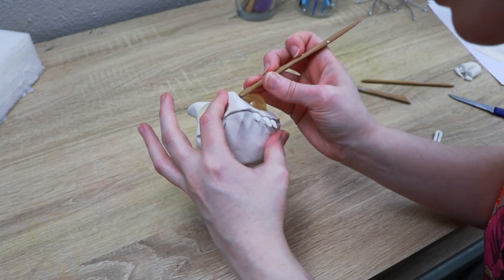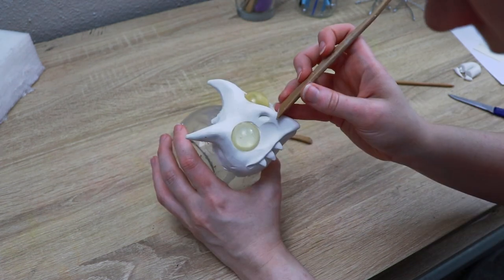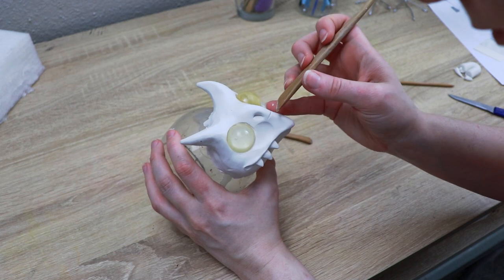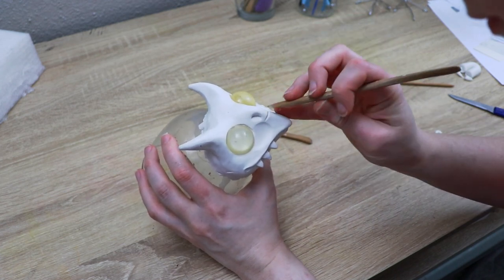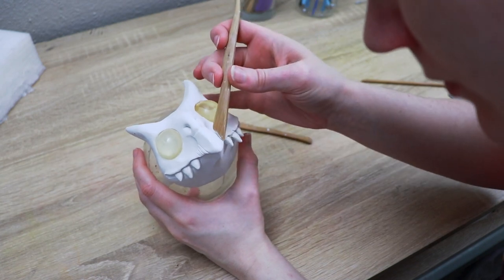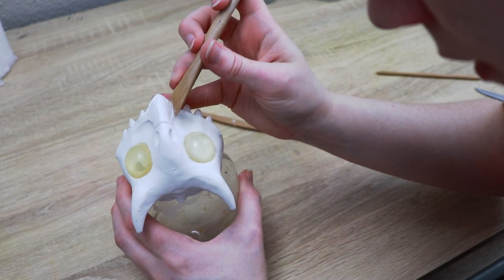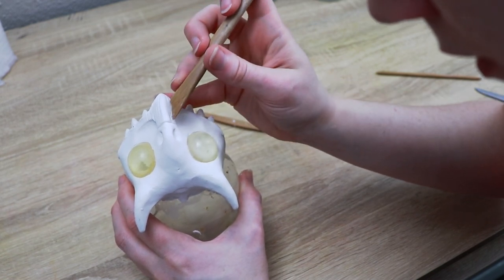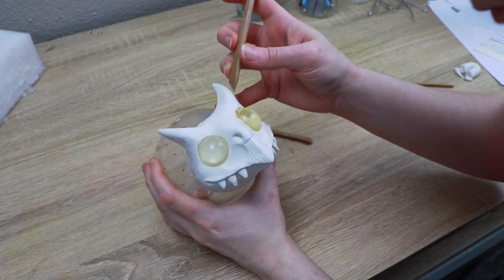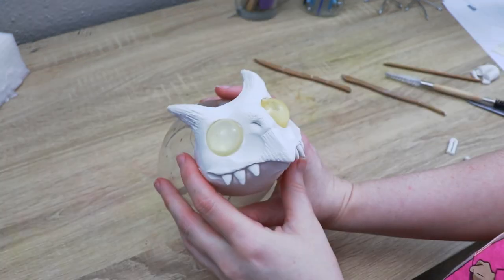I'm going to add some nostril holes and then work on the texture. Most of the face is going to get furred, so I'm mainly adding texture and detail to the beak, mouth, and around the horns. I'll use my tools to figure out how I want everything to look texturally, and then once I'm happy with the face, we can put it in the oven for about 45 to 55 minutes at 275 Fahrenheit.